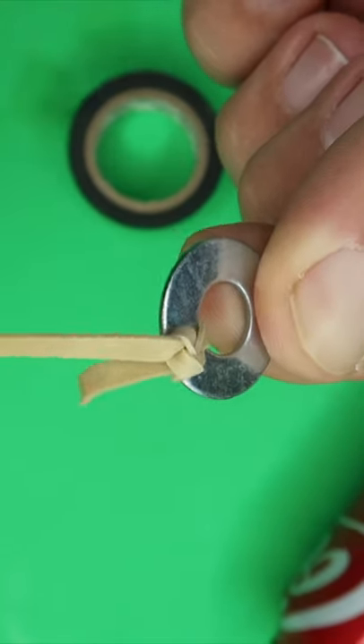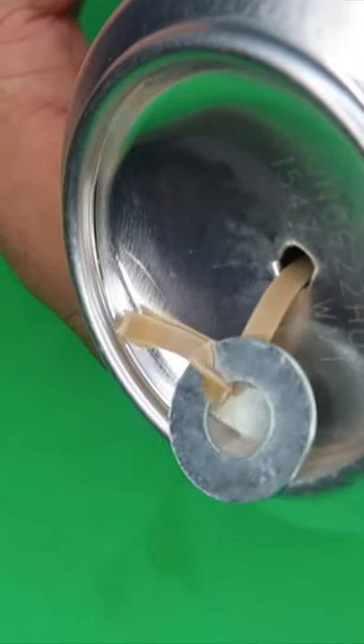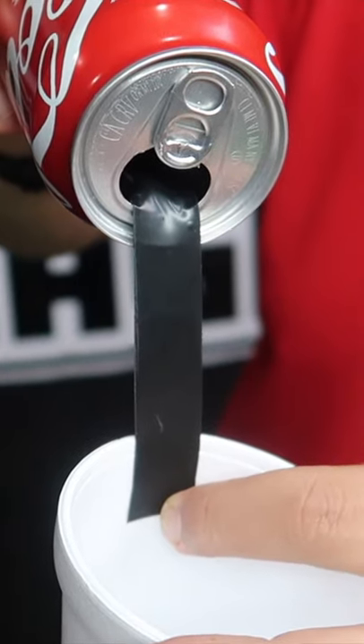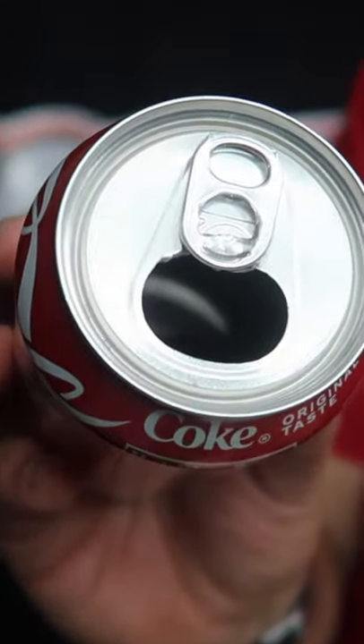Tie one end of the rubber band onto the washer. Pull the rubber band through, tie it onto the strip of tape. Just let off the pressure with your finger and it will spring into the mouth of the can.